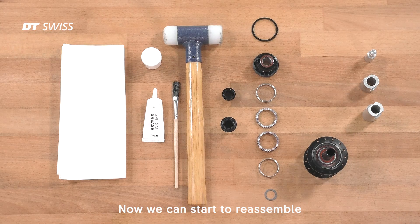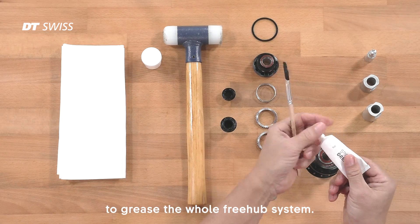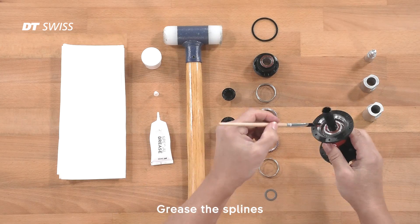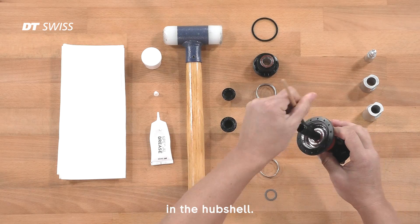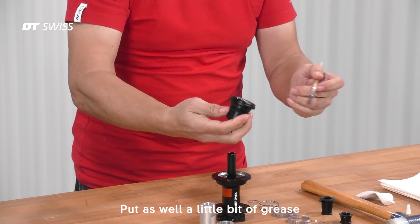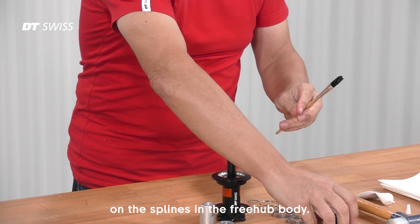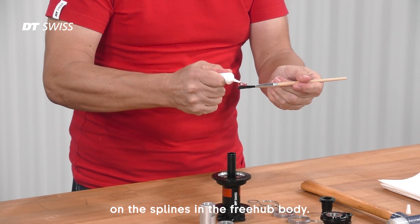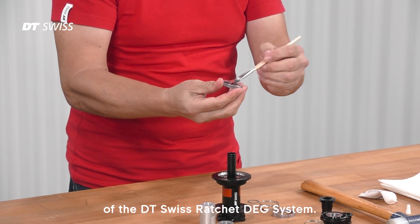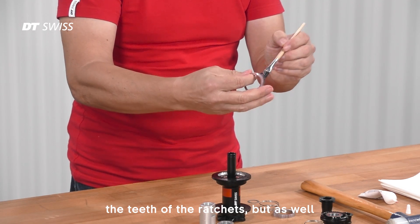Now we can start to reassemble the whole hub. Use DT-Swiss special grease to grease the whole freewheel system. Grease the splines in the hub shell. Put as well a little bit of grease on the splines in the freehub body. Then you can grease the ratchets of the DT-Swiss Ratchet DG system — not just the teeth of the ratchets but as well the outside splines.